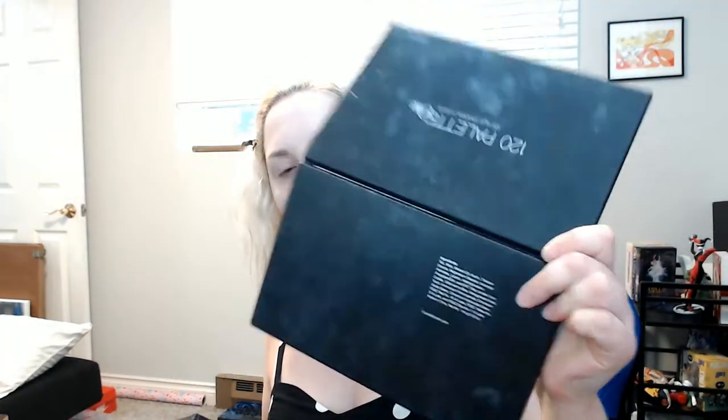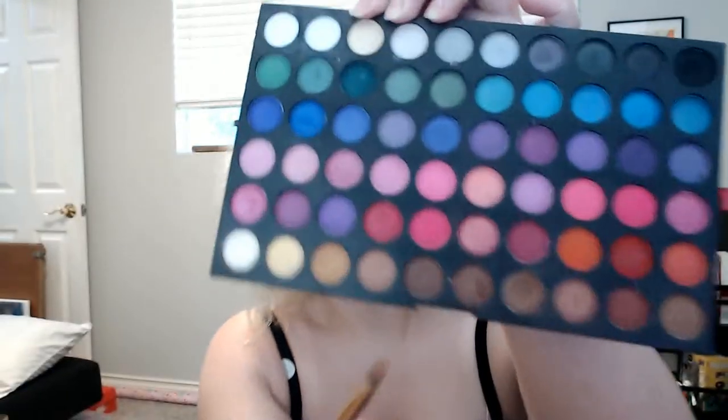I'm going to go back in with the Coastal Scents 120 Palette No. 1. I'm going to take off the top layer of colors because we're not really going to be using those — we're going for the dark shades. I'll be using the Marble BH Cosmetics brushes today, starting with a flat brush, number 2. We're just going to take a brown shade to start all over the eyelid.